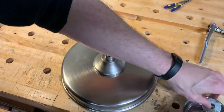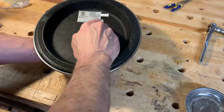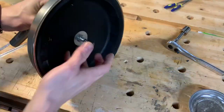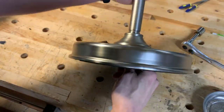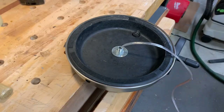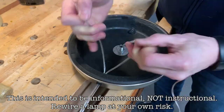With all those steps completed I was able to reassemble the base for the last time. After feeding the plug wire in through the plastic grommet, I put a knot in it so it wouldn't be able to be pulled out.